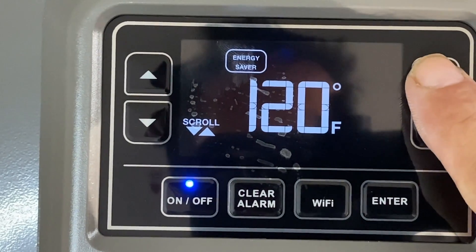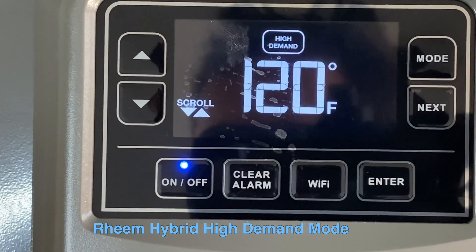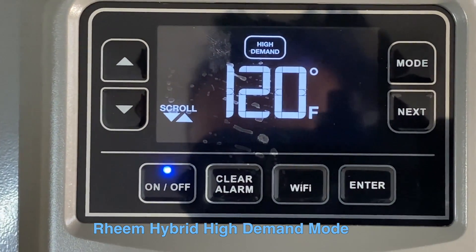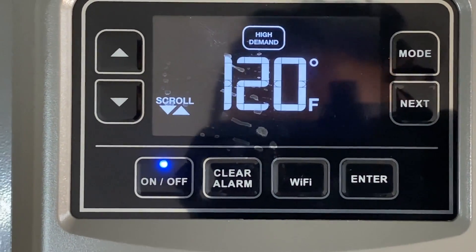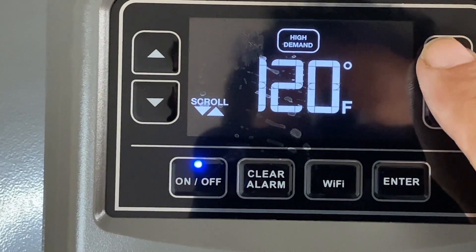Pressing the mode button gets us to High Demand mode. This mode maximizes the performance of the water heater while still providing good energy savings. It runs both the heat pump and the electrical element at the same time to provide the most hot water.